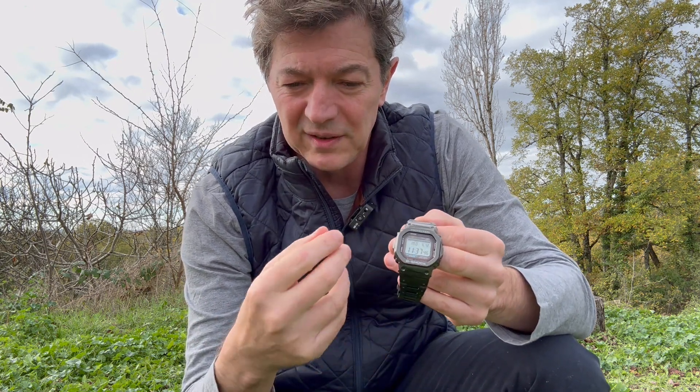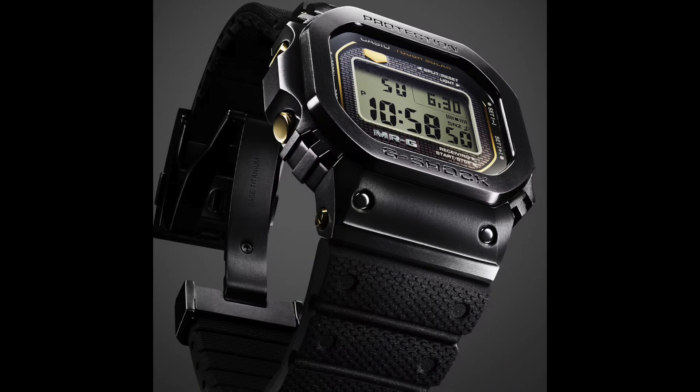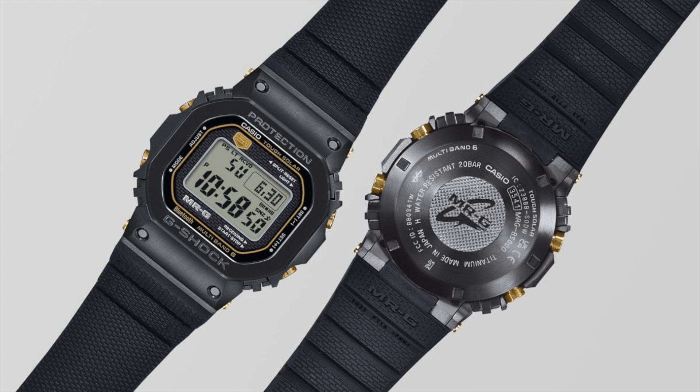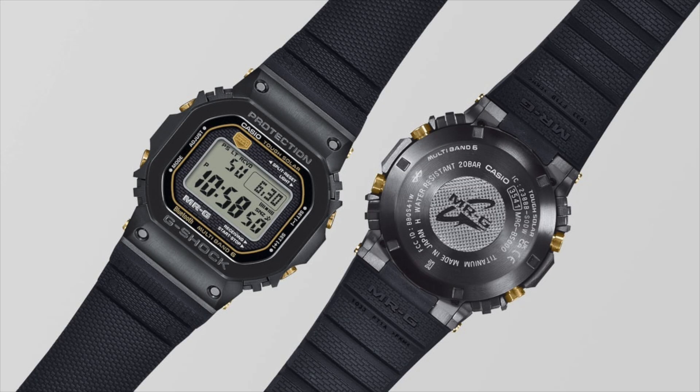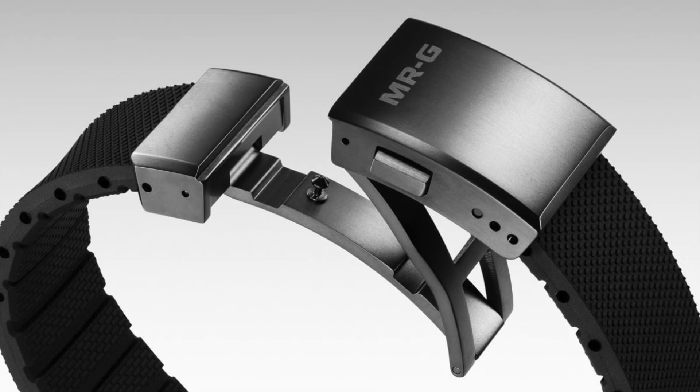Casio have just announced they're going to release an MRG on the rubber band in January 2024. The colorway is lovely — basically black with gold detail, a black back plate, and a rubber strap with a deployment clasp. I've got a feeling that will look super. Hopefully I've remembered to put a picture of that into the video. That's essentially the MRG version of this with the rubber bracelet.